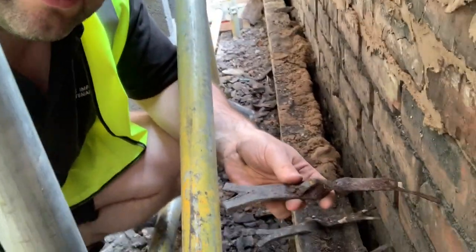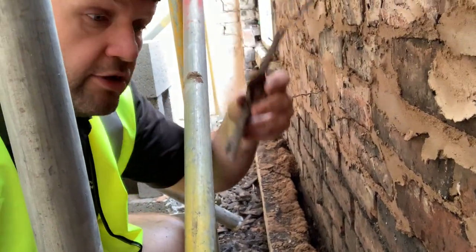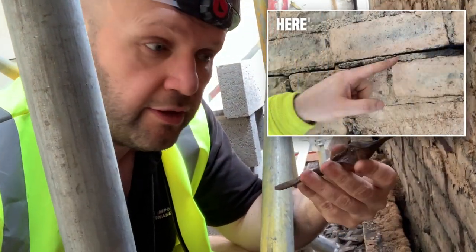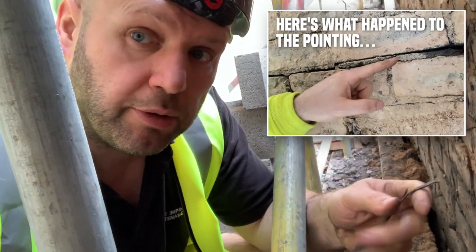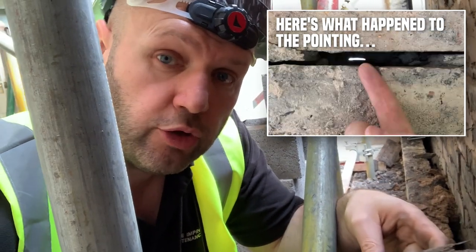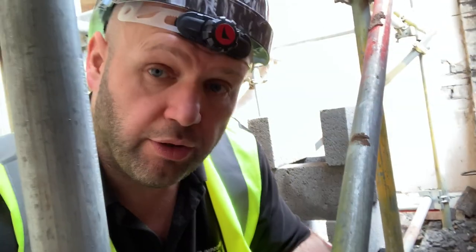You've got these ties in every four courses. When they've all corroded on the outside, it's lifted the brickwork up completely — all the walls become loose and it's not safe. So on this particular one, which is quite an extreme case, we've had to take it down. There are other remedial ways of fixing things, but this one was particularly bad.